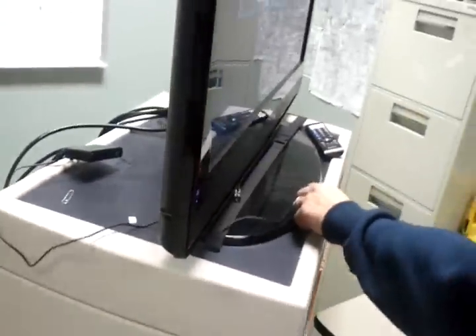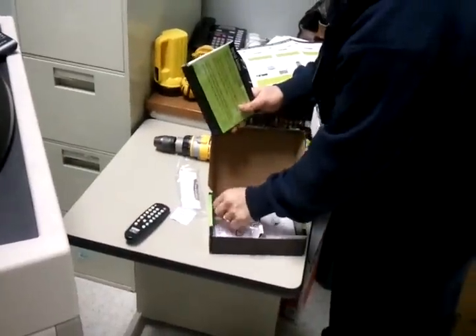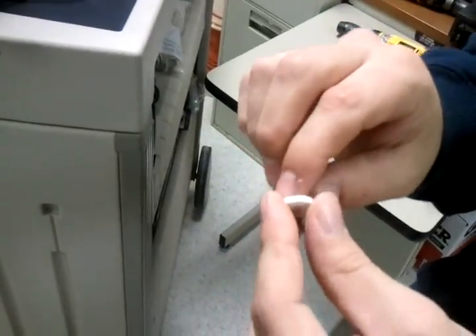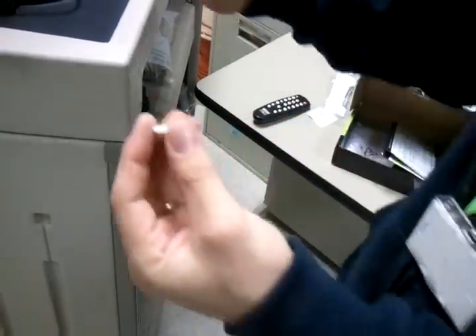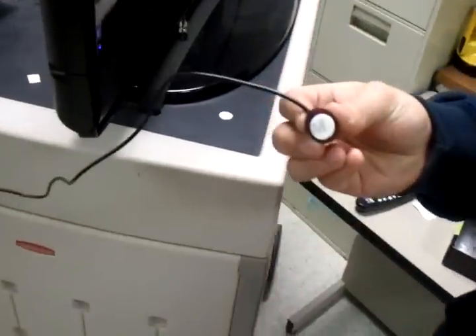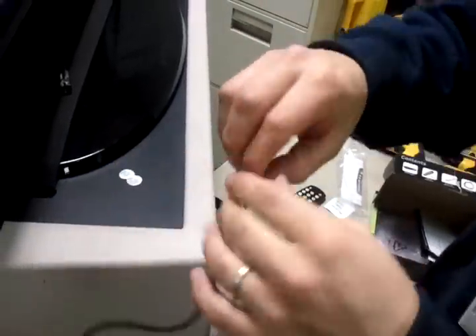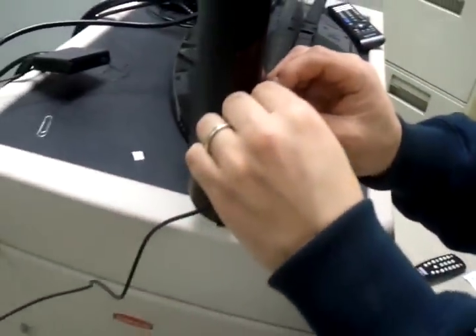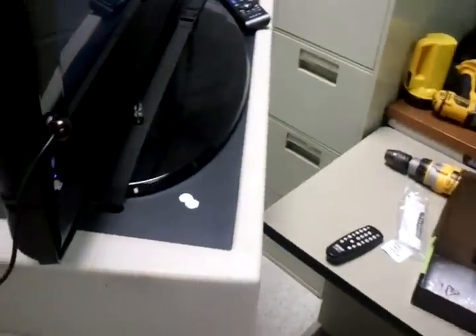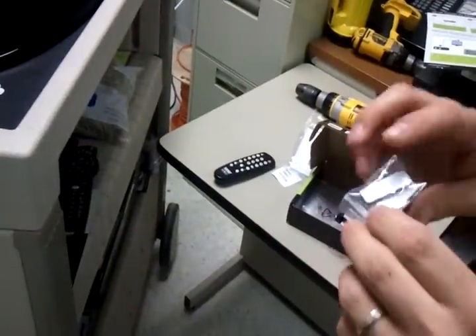Find the pad that came with it — this little round pad with two protective sides for the glue. Peel one side off and put it on the IR blaster, then peel the other side off and attach it to the TV. If the IR blaster does not stick and keeps falling, there are also Velcro pads that come with it.